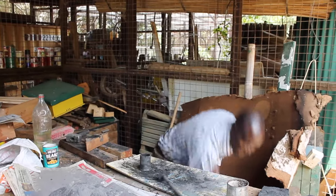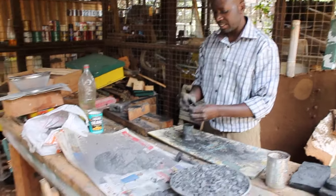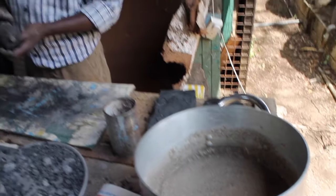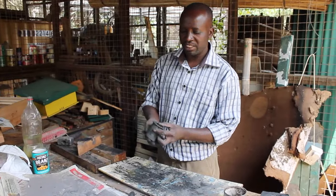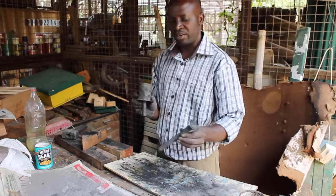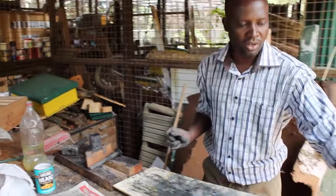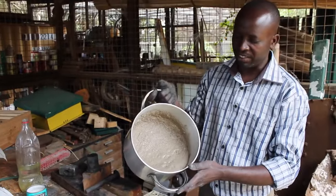I'm going to show you how to make a briquette using charcoal dust mixed with maize flour. In the process of doing this, you need a molder of this type made of metal and a compactor also made of metal. You've also got maize flour here.